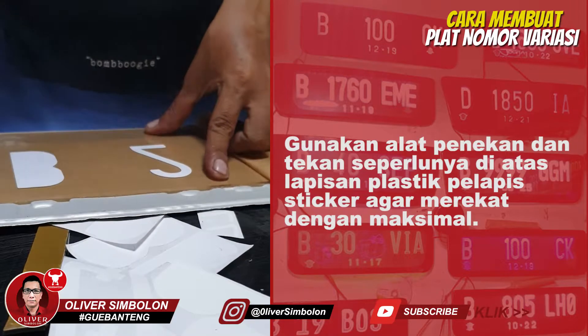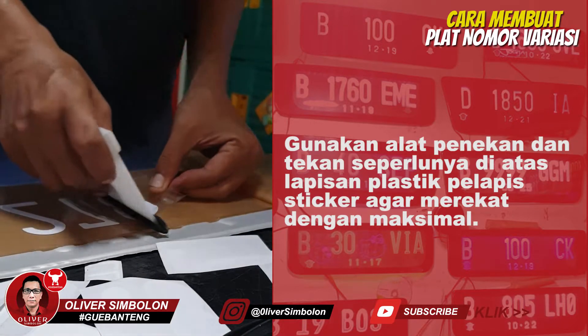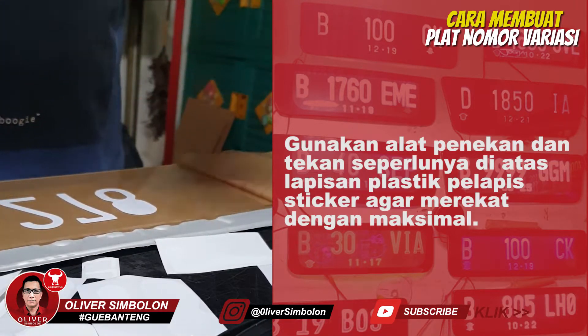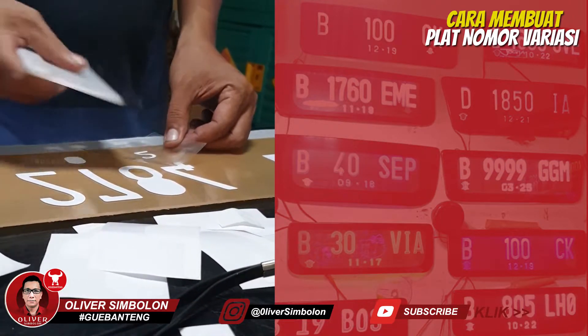Gunakan bagian belakang plat nomor asli sebagai panduan penempelan sticker. Hati-hati saat menarik plastik pelapis cutting sticker nomor kendaraan.